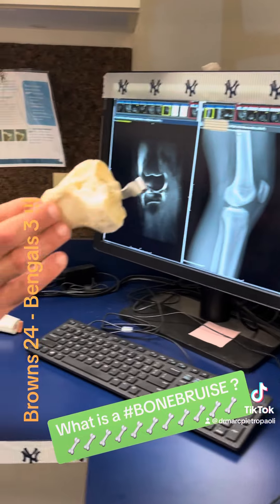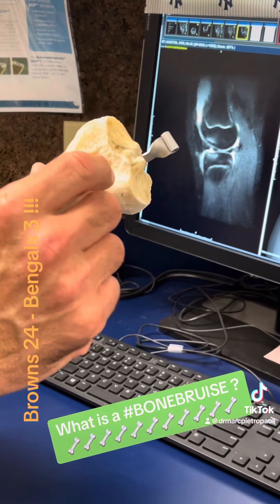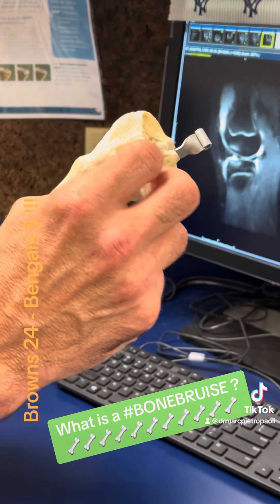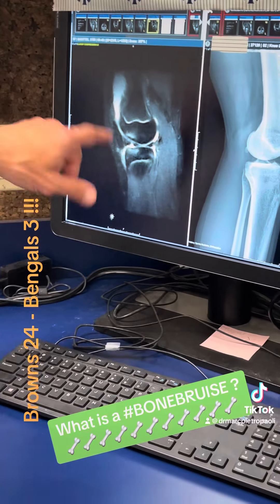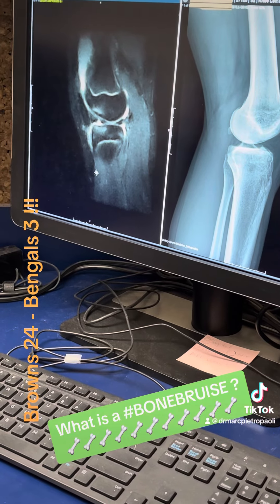Why is that? Because bone is hard on the surface. This is real bone. Underneath the surface, if you peel that off, it's got little areas that kind of look like coral, so it's porous. And when those two bones bang into each other, you get little microfractures. You can't see them on an x-ray, but you can see them on an MRI, which uses magnets to make a three-dimensional image.